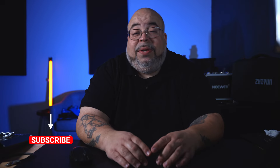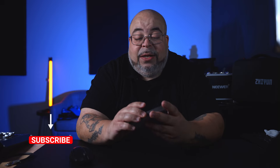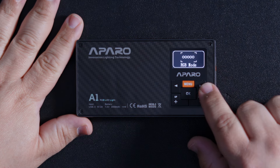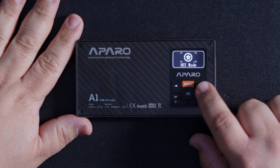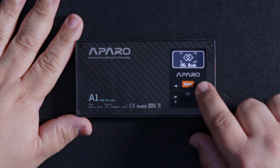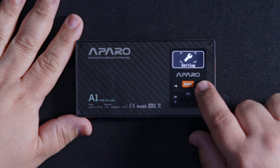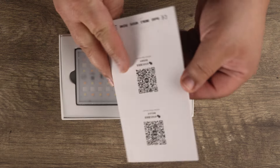Welcome back to We Shoot Films — we talk about cinematography, Unreal Engine, product reviews, tutorials, all about creating a great cinematic image. So if you're into that, make sure to subscribe. Today I have a small but powerful light from Apparel — they sent me this light to review. Anything I say is my own opinion; they did not pay me for this, but they did send me the light. This thing is pretty dope, so let's get into it.